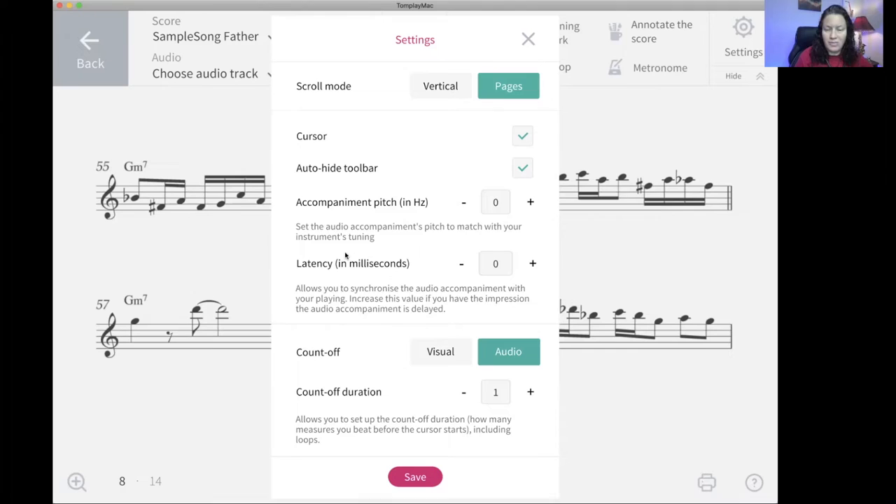The latency setting — it's great that they thought of this. Sometimes when you're playing along with an accompaniment, it sounds off — that's the latency. You can synchronize the accompaniment with your playing by increasing or decreasing the values until that delay is gone. For the count-off, if you want a visual, you can click on that and it'll show on screen. I chose audio, and you can choose how many measures you want — none, one, or two. Click save and there are your settings.